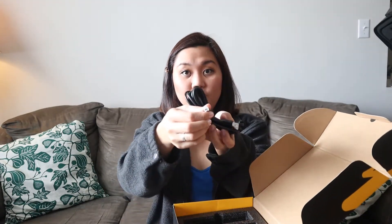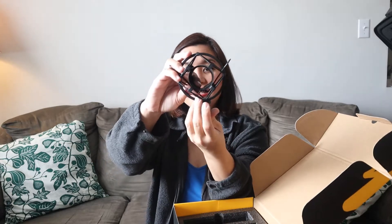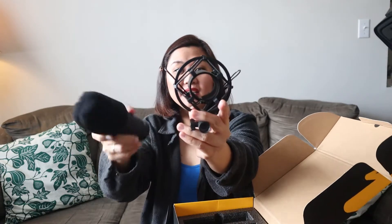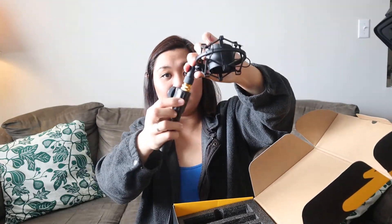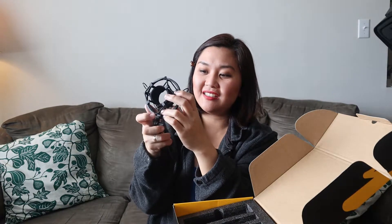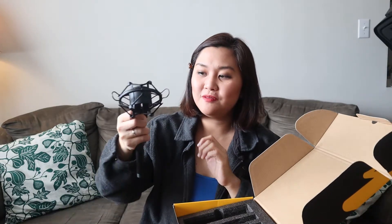There are some cables to connect to the computer and to the microphone — it's USB type, so you can plug it into any laptop or desktop. We also have this mic holder — you put the mic inside and there are adjustments to screw and unscrew. And here is the stand. This is the holder in the stand. It has a swivel lock so you can adjust which side or how high or low the mic will be.